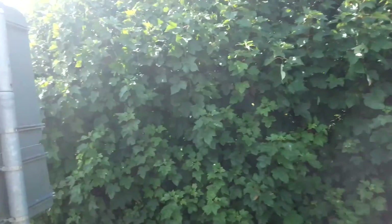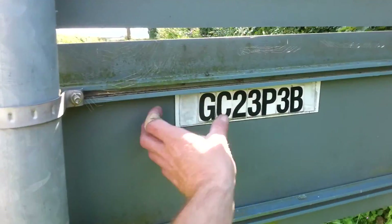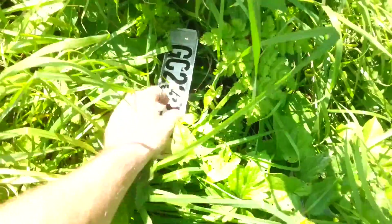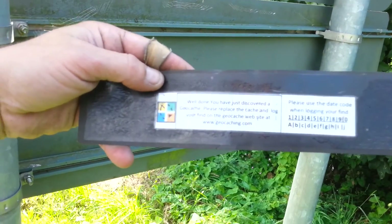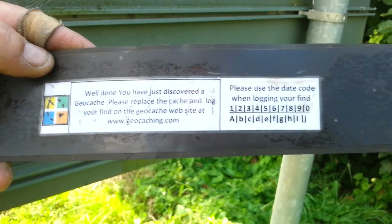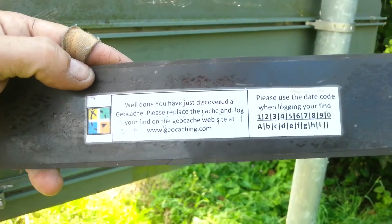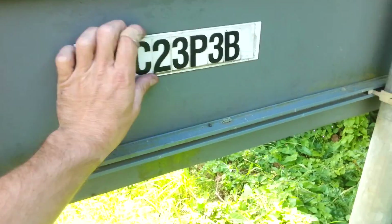First one of these types I've seen before — it's a geocache with no log to sign. It's almost like a broken geocache, but you use the code here to log your date on the website. Literally it's got no physical log; you can only log it on the website, which is kind of cool. Still a nice find and pretty unusual.